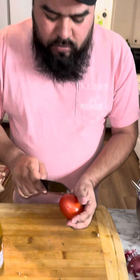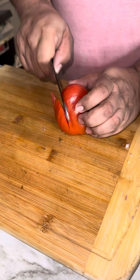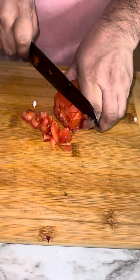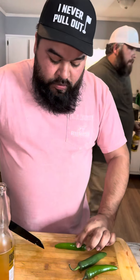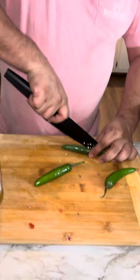Next we're going to add some tomatoes. Then dice up some serrano peppers — three. If you put four, you don't give a fuck really, do whatever you want. I'm gonna add three.